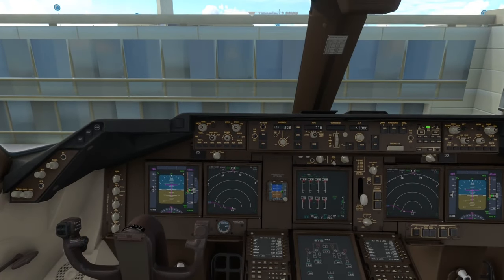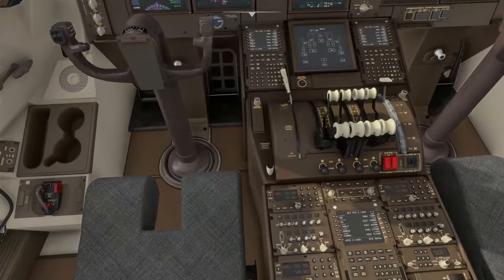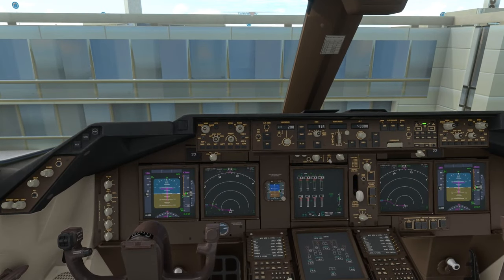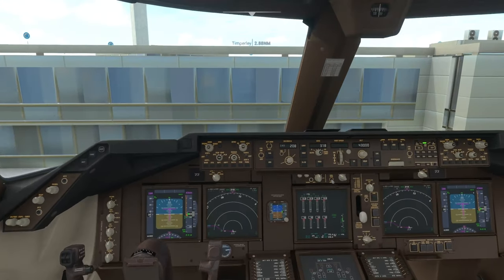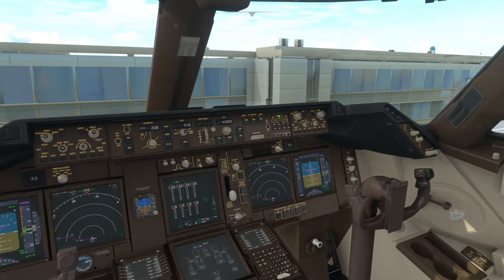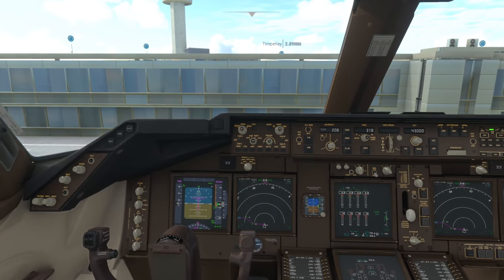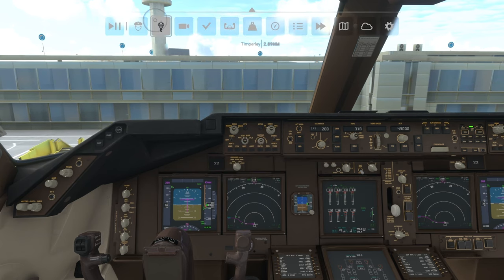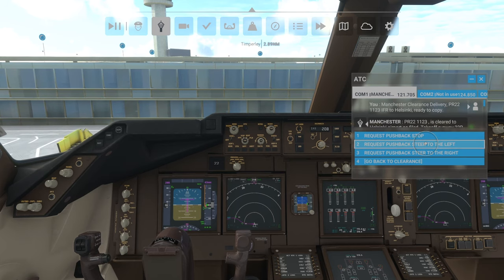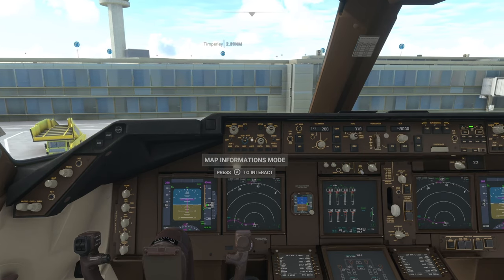We're just going to wait for the pushback tug — you'll see when the aircraft jolts and feel a vibration in the controller. Once that happens, release the parking brake and the aircraft will begin moving backwards. There it is — release the parking brake and the aircraft moves backwards. I'm also going to request pushback steer to the left so our aircraft moves to the right, ready for taxi.